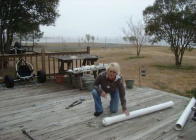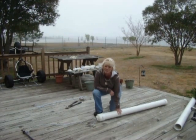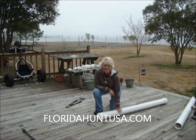So this is our hog pipe and we hope to get a lot of hog with it — and a few deer too. Enjoy, and please come back and visit TroutmanSteel.com, Troutman Steel YouTube channel, and FloridaHuntUSA.com. Thanks for visiting — see you next time.